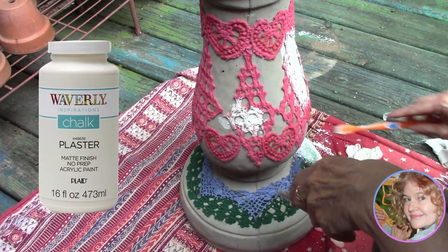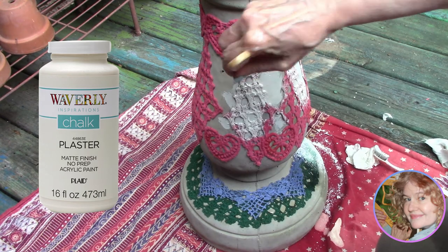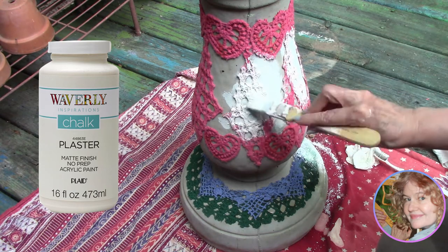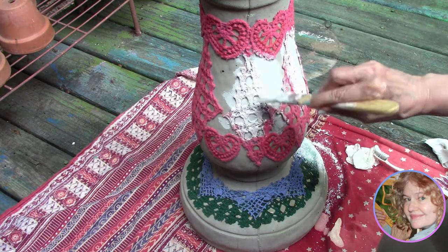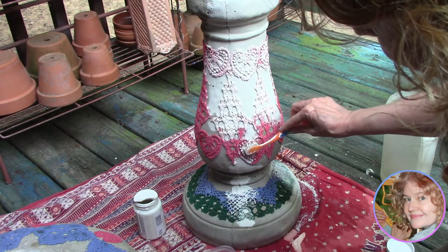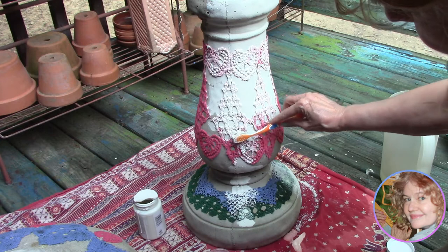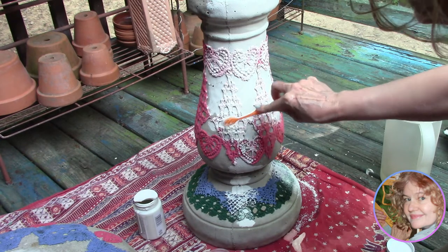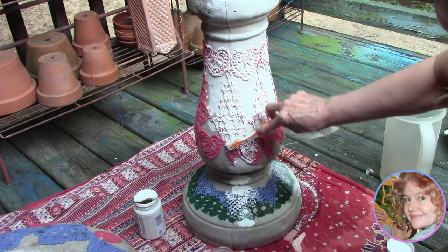We use Waverly Inspirations in plaster color, but really you can use different shades of white or other chalk paint. Statuary out in the garden tends to be off-white and more than one shade of white. Painting this project turned out to be very tricky. We used a one-inch brush and a toothbrush to work the paint into the lace. We think the chalk paint will go a long way towards preserving this cotton lace, but of course we will seal it as best we can and make sure this is protected from harsh temperatures too.